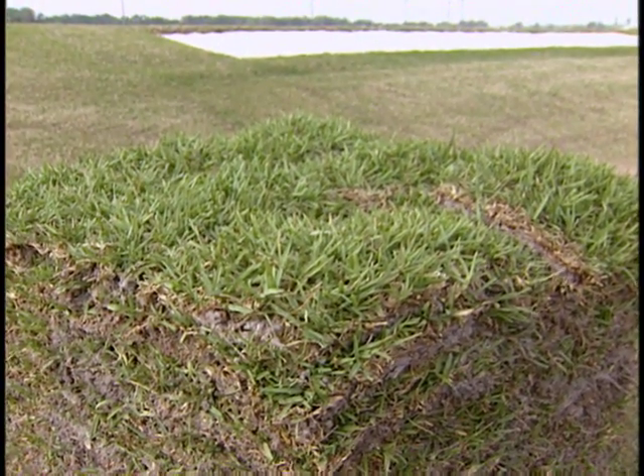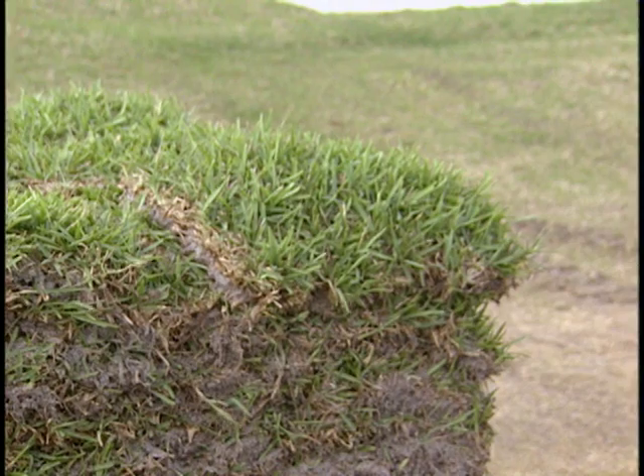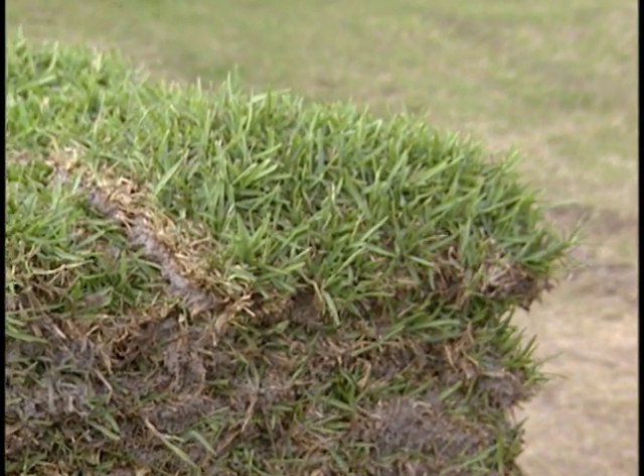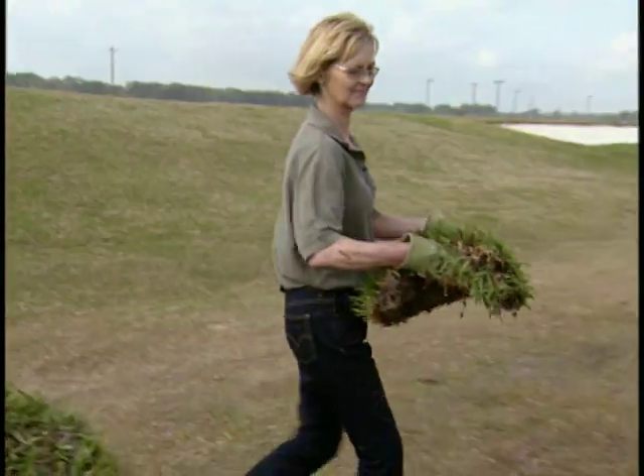Inspect your sod to make sure that it is weed-free and looks green and healthy. Do not leave sod sitting on the pallet for longer than overnight. Sod left on the pallet declines quickly and has greater susceptibility to disease, and this could lead to problems with establishment.